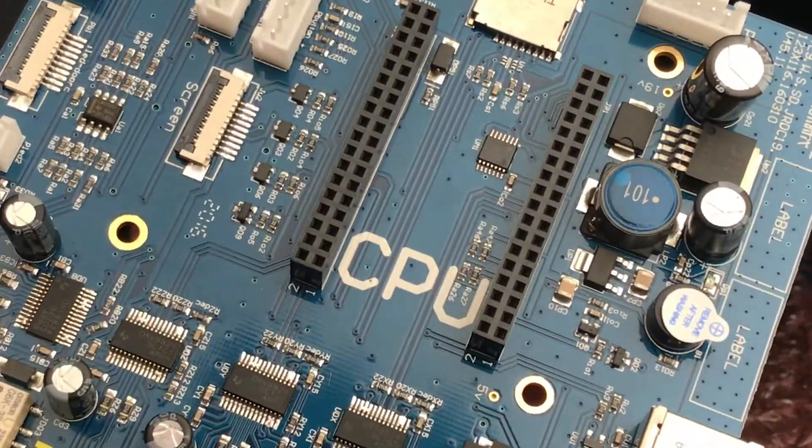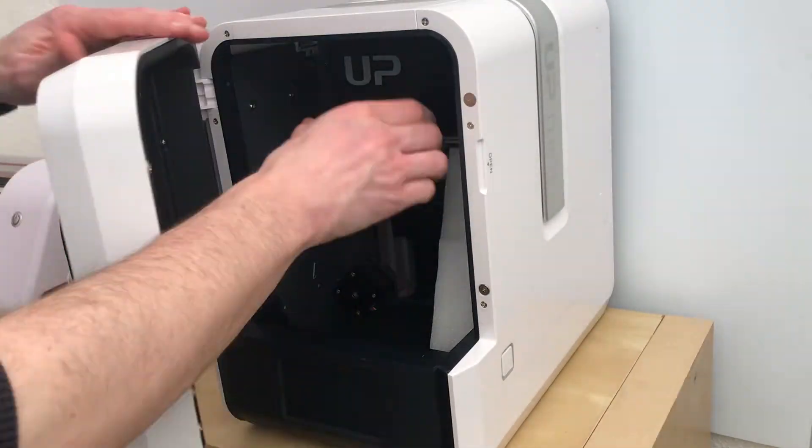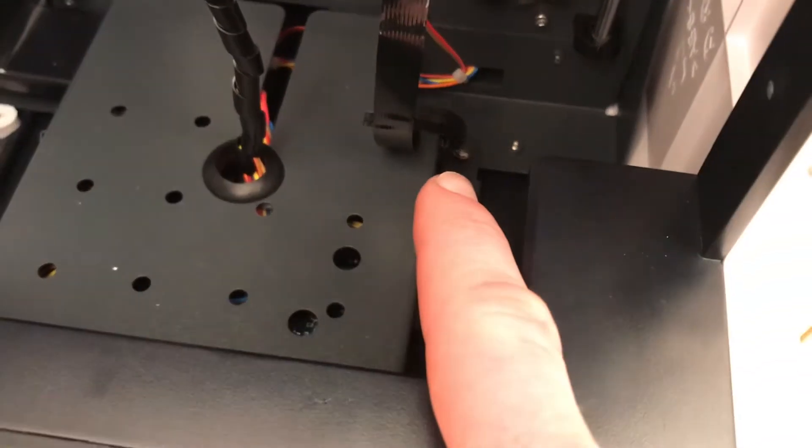We're going to be replacing the mainboard and the first thing you're going to need to do is push back the platform, raise it up, and then I wedged it up with a piece of foam that came with the original packaging. Turn it round and you'll notice there are three screws which are going to hold on the piece of sheet metal.